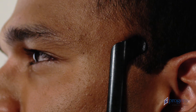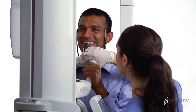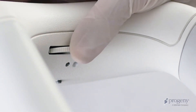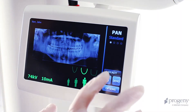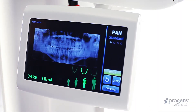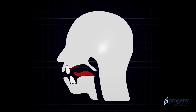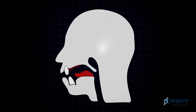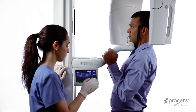Inform the patient to remain still. Ask the patient to smile and align the cuspid laser with the leading edge of the cuspid. Instruct the patient to close the lips around the bite piece. On the control panel, tap the cycle button once and verify the green ready condition. Instruct the patient to place the base of the tongue to the roof of the mouth as if swallowing.